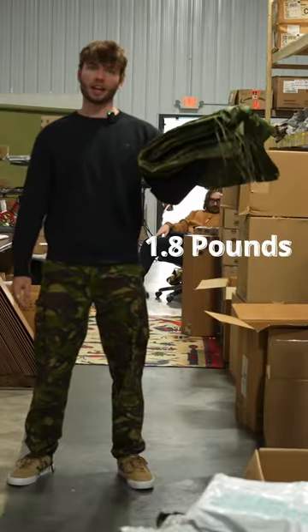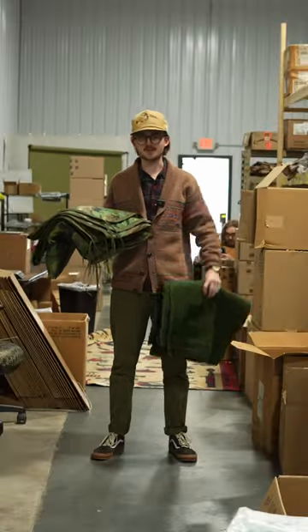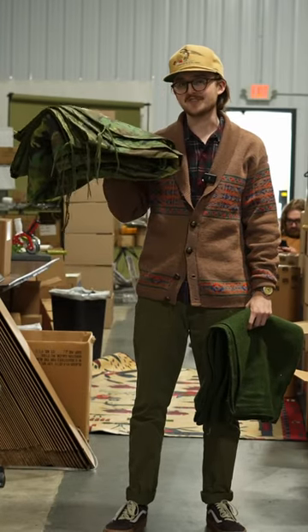Weighing in at only 1.8 pounds, the Wubbie is very easy to pack. The Wubbie was first introduced in the 1960s to replace the USGI wool blanket. Wool did not perform well in Vietnam, so they decided to switch to nylon.